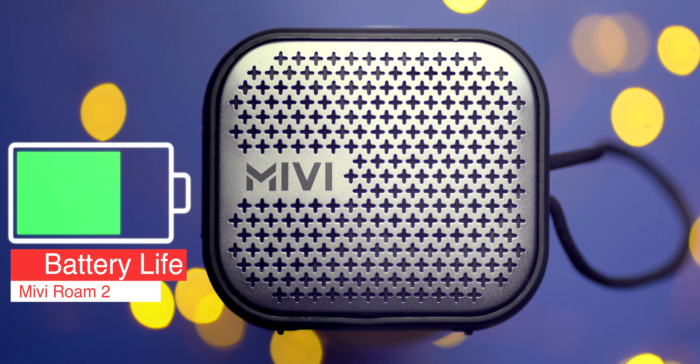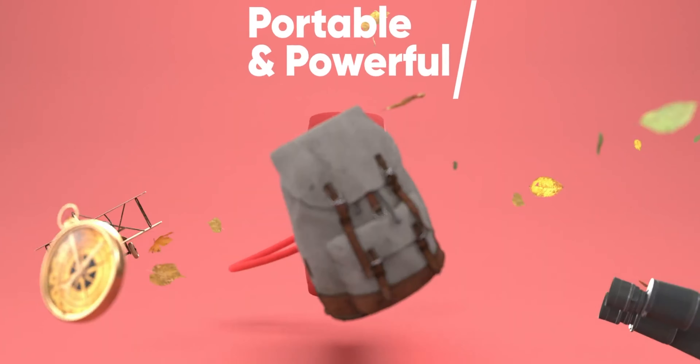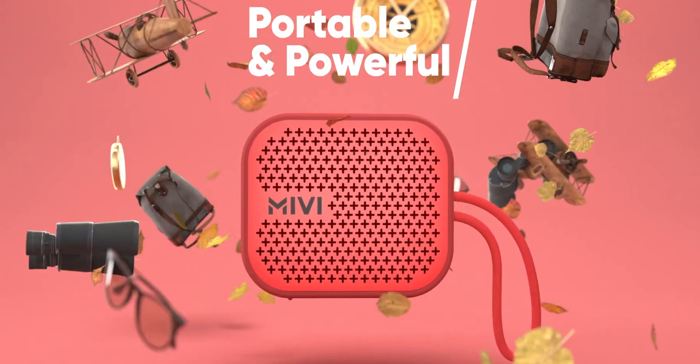The sound output of Miwi Roam 2 compared to its size is quite good. There is bass present but it's not so overpowering that it muddies the vocals. There are highs present which are not clipped. The midrange is so good it makes the vocals sound amazing — I've heard some classical songs on Miwi Roam 2 that just sounded amazing. It's incredible that a speaker this size can reproduce sound that good. However, the volume at max is not as loud as its competitors at this price point.